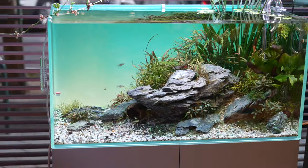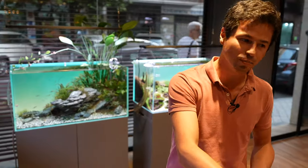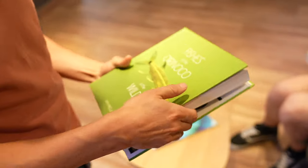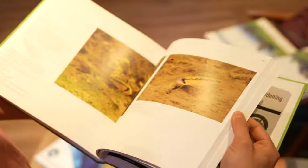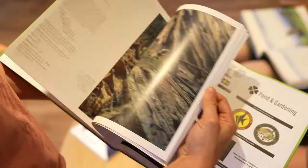Sometimes the camera doesn't take exactly the same color we are watching. And when someone says to me that this is not real, I say let's go to the books and see how it looks in the Amazon. Because if you see, when you look inside the river, it's like a green color, and we can see many, many blue colors in the foreground. Greens, greens — crazy.